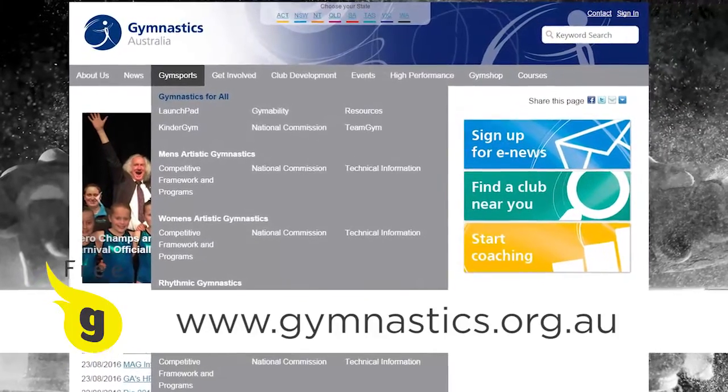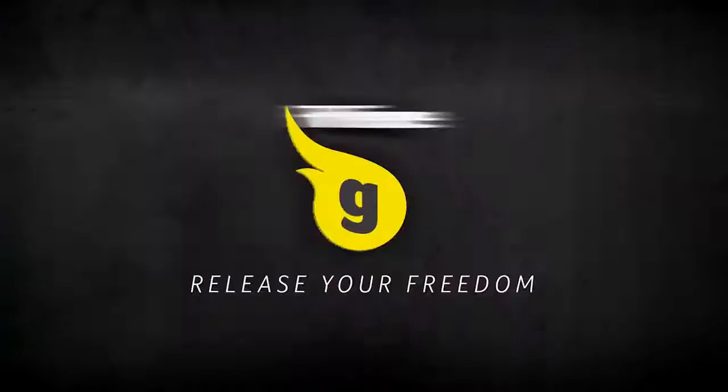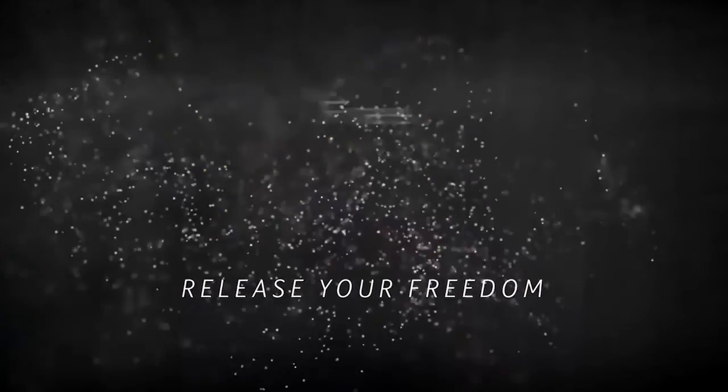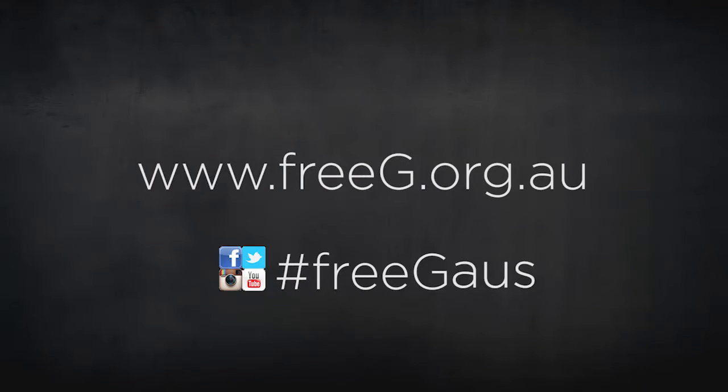To find out more, check out the Gymnastics Australia website or visit www.freeg.org.au.